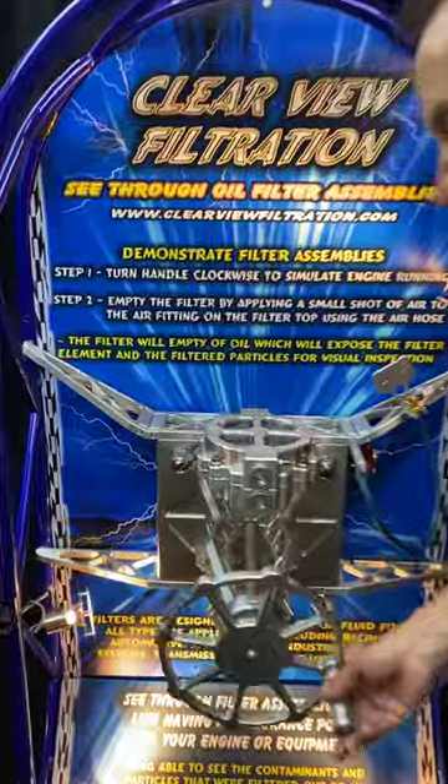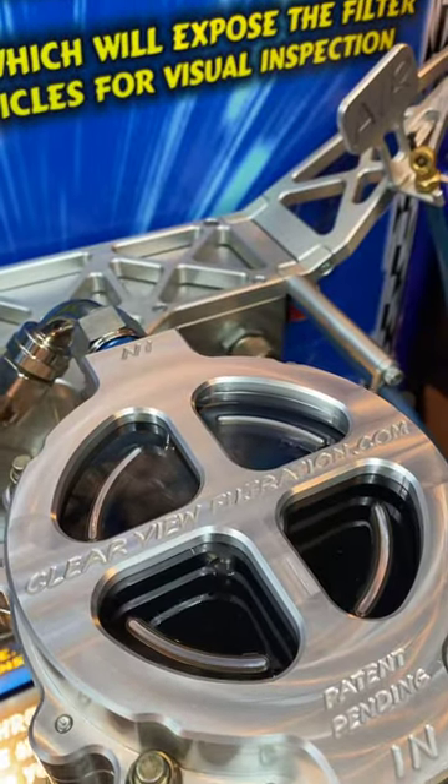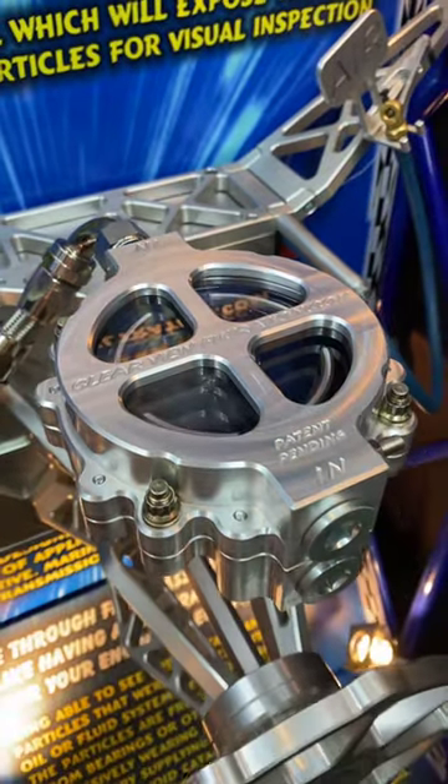Basically, this is just like your engine. When you start your engine and the engine is running, it will fill the filter with oil and you can determine the condition of the oil.